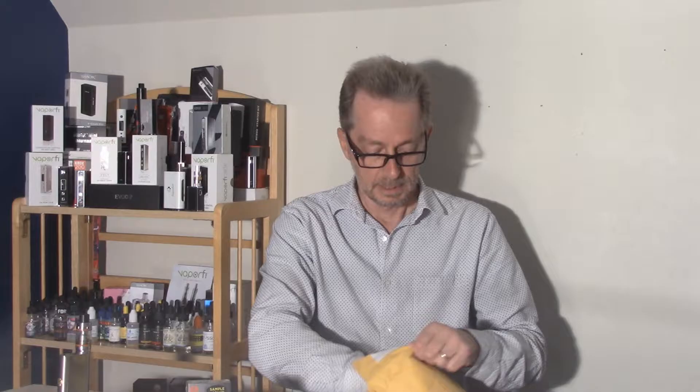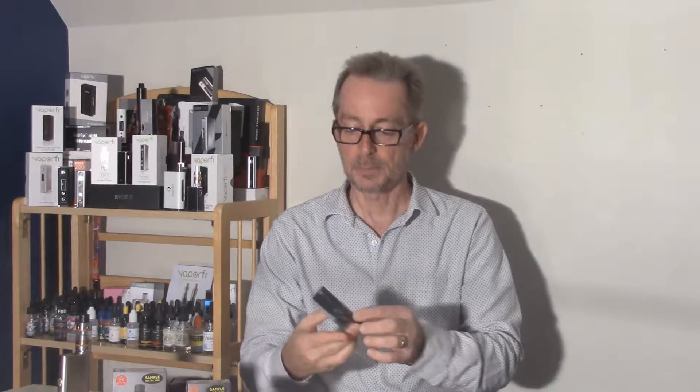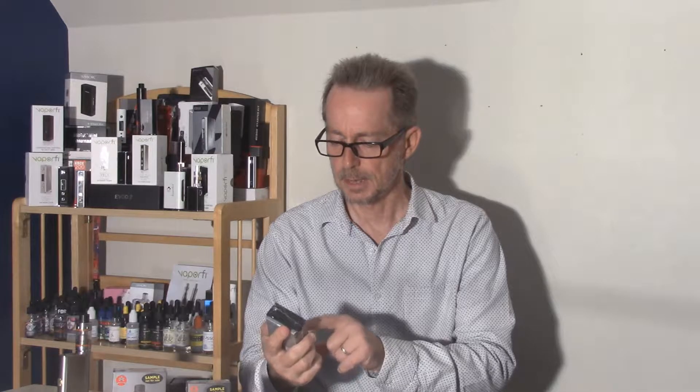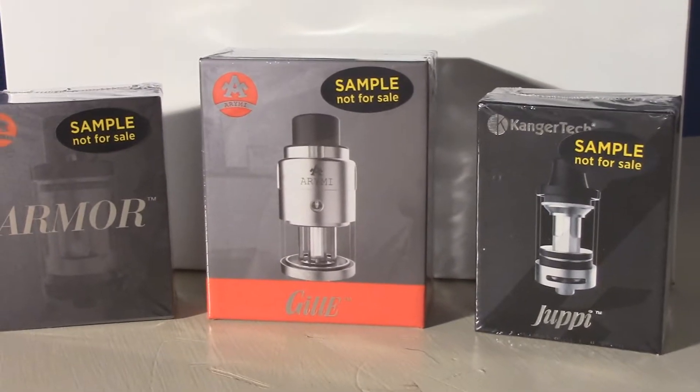I've been talking with the folks here locally. They're actually in Georgia, not too far from where I am. They're on the north end of Atlanta; I'm down on the south end. Well, let's see what we have from our friends at Kanger Tech — it is the Armor Tank, the Ghillie Tank, and a Juppie Tank.